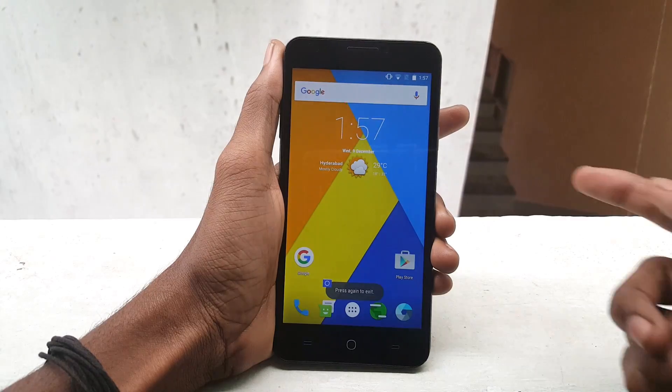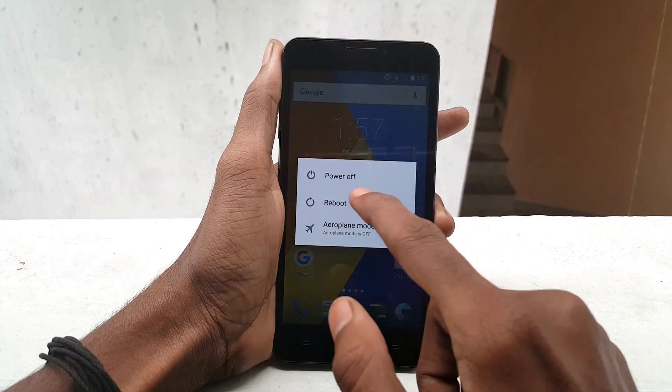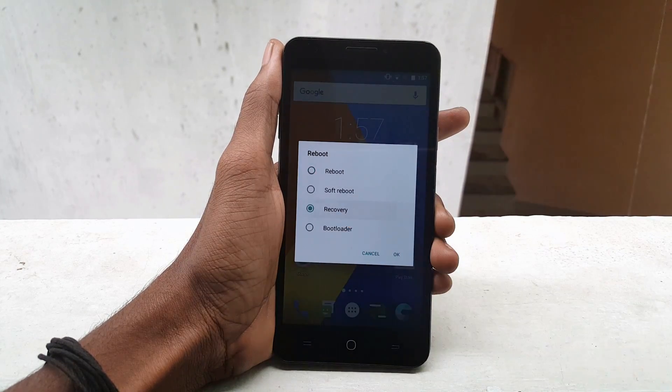Now simply go back and hold the power button, click on Reboot, select Recovery, and click OK.